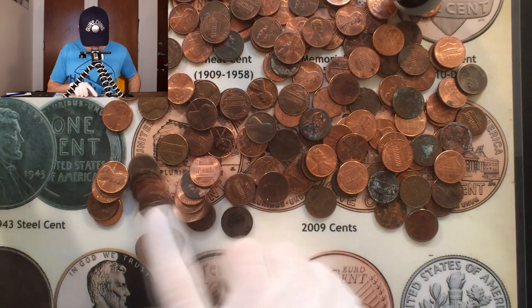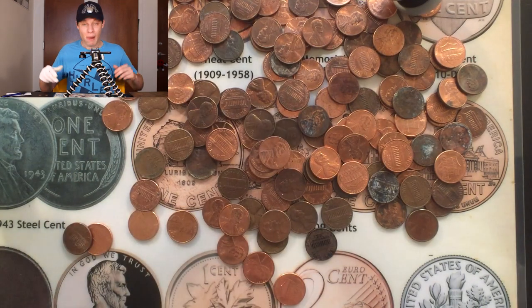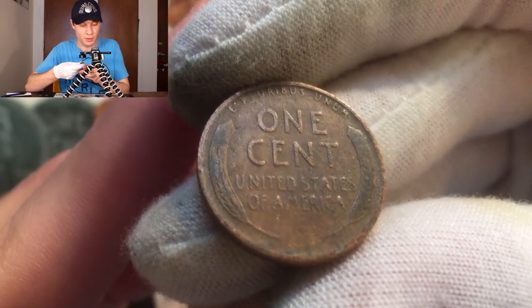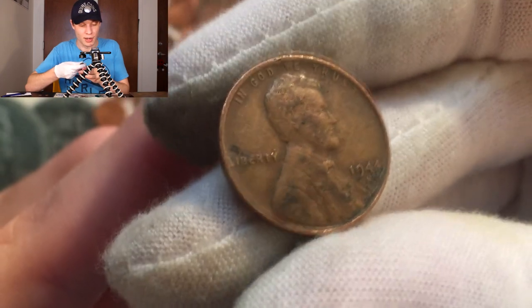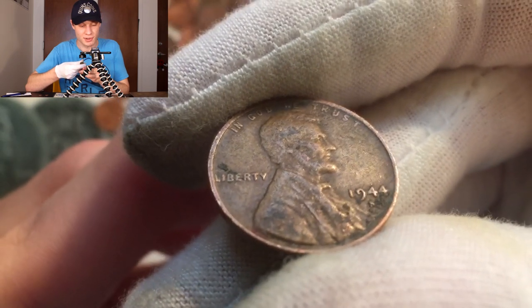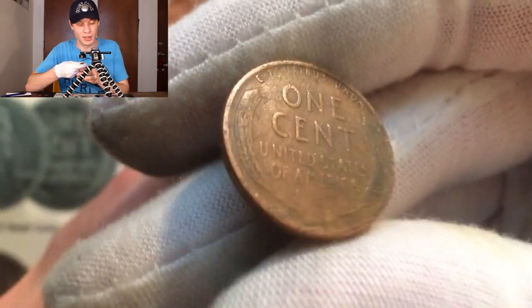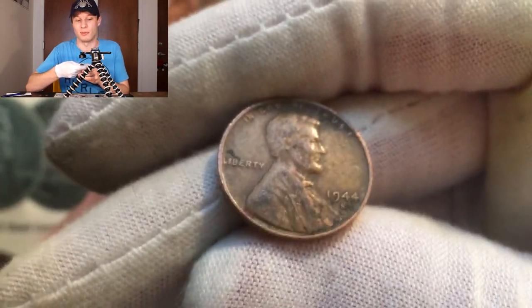No freaking way — we got two Wheat Cents and a Younghead on the last roll. This last one was like the last coin in the roll. It's an older-looking one — we flip it over and it's a 1944 San Francisco. We do already have that, but it's one we haven't found on this box yet and it's a decent-looking coin. I like that it's a San Francisco because we don't get a whole lot of those in this part of the country.